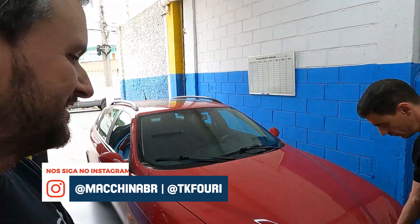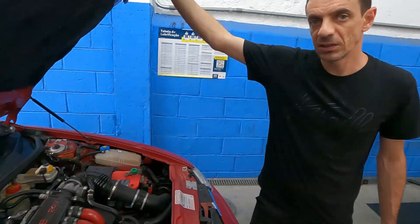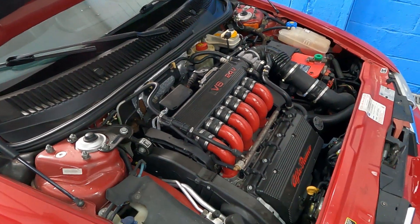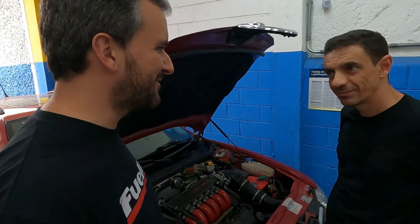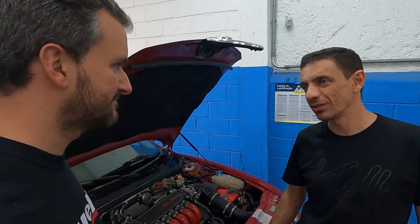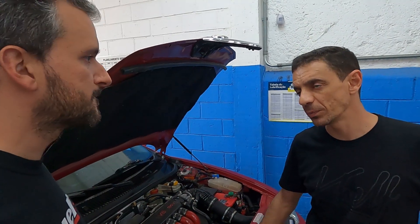Vou mostrar um projeto legal que o Fernando fez aqui na oficina: uma Alfa 156 Perua. Originalmente ela já era V6 2.5, e aqui foi colocado o 3 litros, 24 válvulas, que é o motor do Alfa 66 — uma geração mais nova. Esse carro eu já tive a oportunidade de dar uma volta; ficou muito gostoso de andar, uma experiência legal. Os carros da Alfa têm uma posição de dirigir muito justa e legal. Mas a adaptação é tranquila — é só tirar o 2.5 e colocar o 3.0.